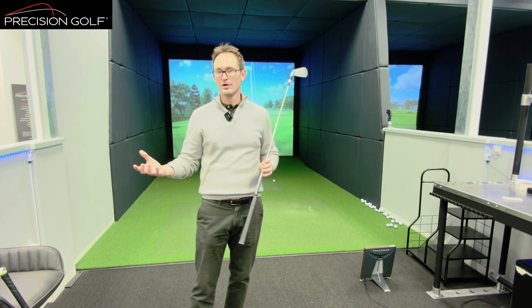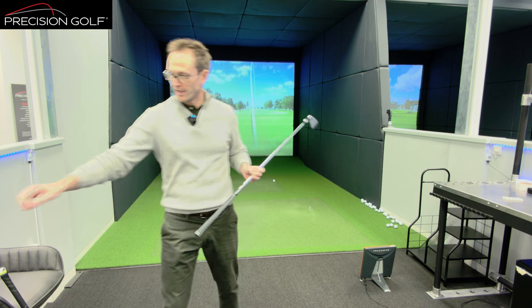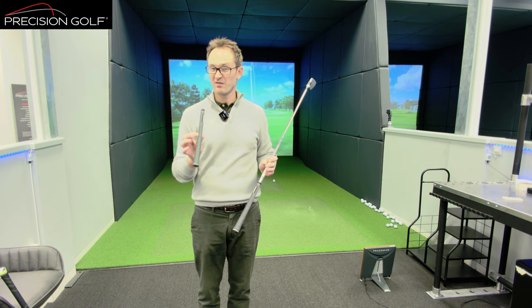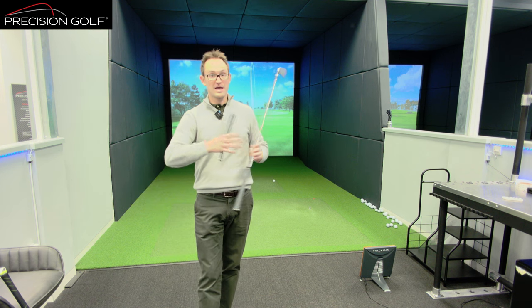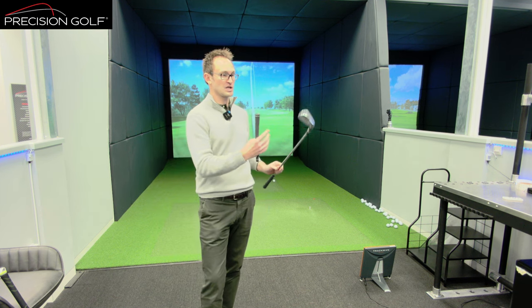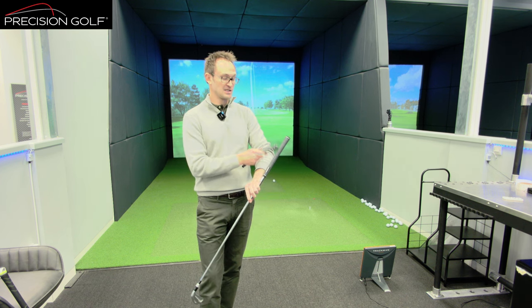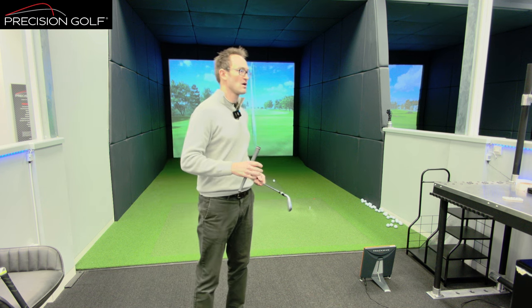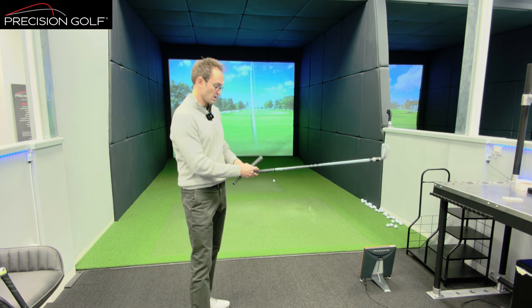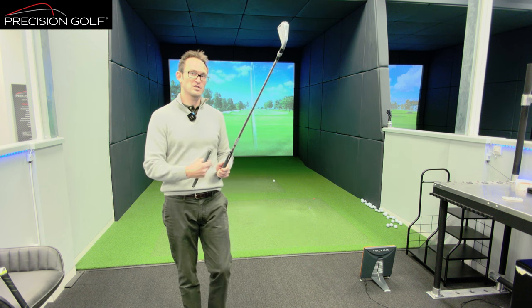Going back to what we covered in the previous video about grip weights — the difference in swing weight. Lampkin is one of the grips where their grip weights change quite a bit. Your standard grip is around the 50-gram mark; the mid-size is 63 grams — a big change in dead weight of the grip. On this club that changes the swing weight from D3 with the standard grip down to D0.5 with the mid-size. That is a massive change in how the club is going to swing. I lose feel for the club head just by changing to the mid-size grip.